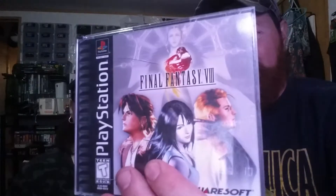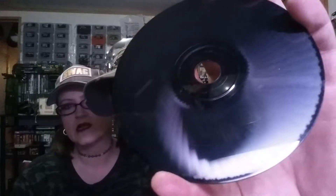So we've got Final Fantasy Eight. It's cracked here on the back, cracked on the front — there's a big crack here. But the main thing, the meat and potatoes, is all the discs are in here. You can see that one's been resurfaced — the skip doctor up there.